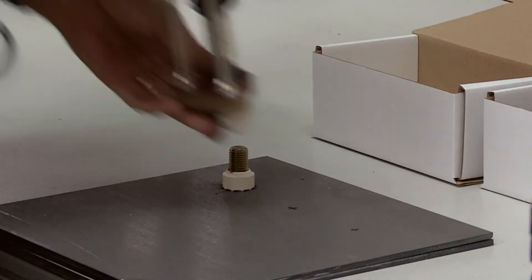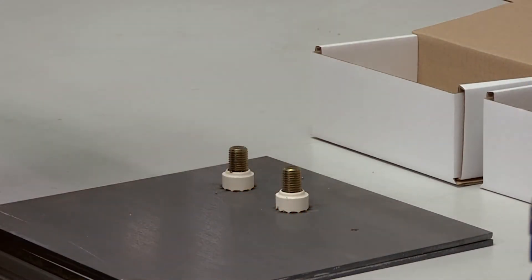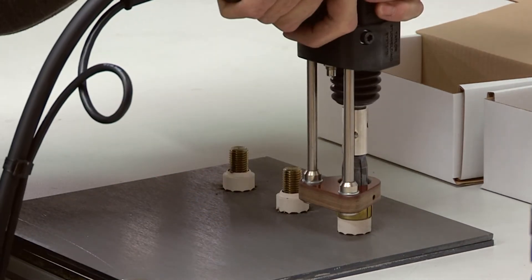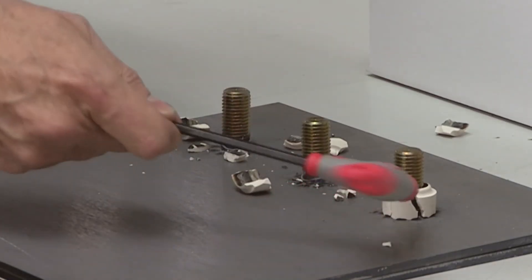Pull the trigger. After welding, break off and clear away the furls to reveal the finished weld.